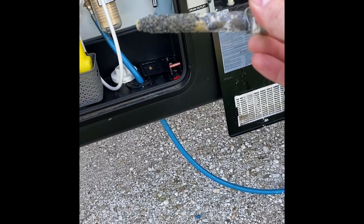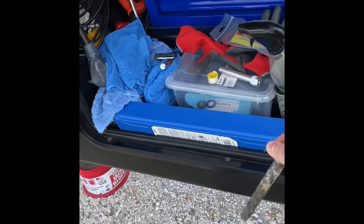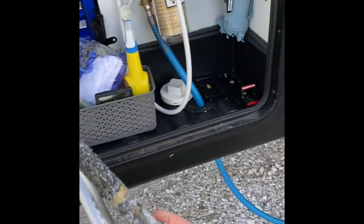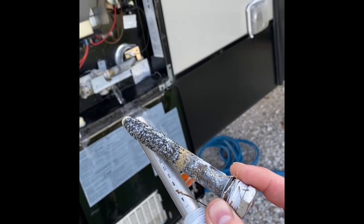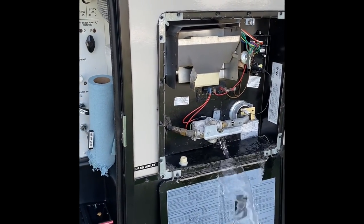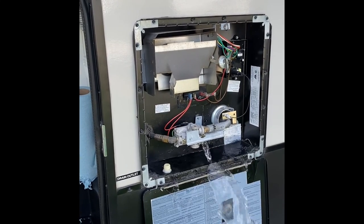That one has been in about not even six months, versus the new one right here — quite a bit of difference. You can imagine if you didn't have this in and you just used the drain plug, that white one, your tank would be looking like that. I always recommend whenever you get an RV of any type, especially straight from the factory, take that plug out and just put an anode rod in. Start with the best — don't let yourself get into a pickle with a bad tank that's leaking inside your trailer.